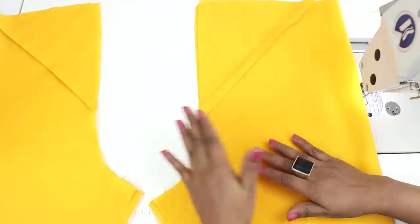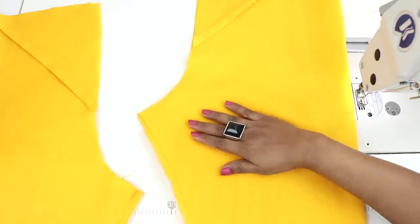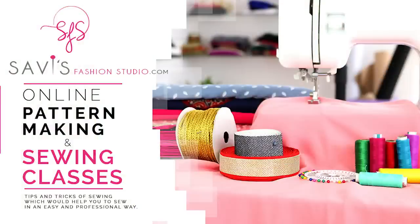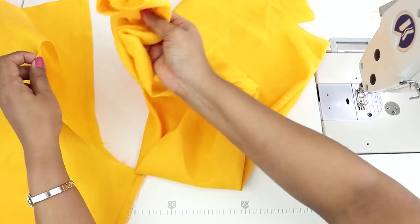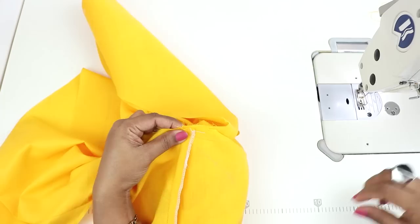Both the legs are done. Now we will need to join them together. But before that, if you have an overlocking machine, do the overlocking in the in-seam. I have already done it. Now turn one of the legs right side out. Put this inside the other leg. Align the in-seams together and pin it.